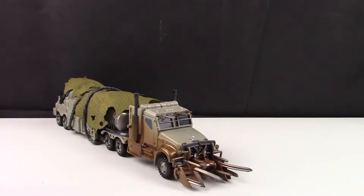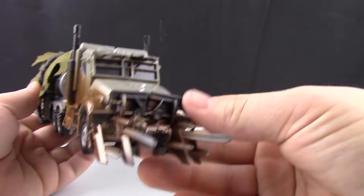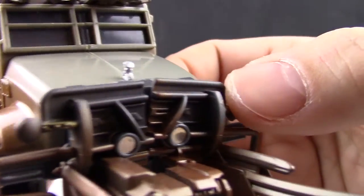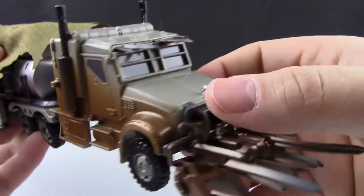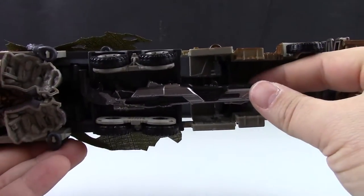As for Megatron himself, this is one of the figures I've been very excited for. I've been looking forward to a Leader Class Dark of the Moon Megatron for ages. This one does pretty good, though I do have some complaints — mostly about how he pegs together and holds together. We do have rubbery spiky parts on the front of the truck, a nice emblem painted in chrome silver, and some nice fading paint throughout the cab. The cab is hollow where the legs are.